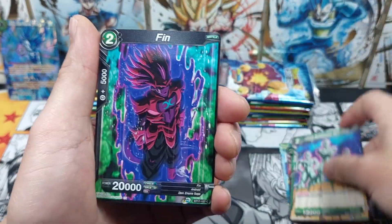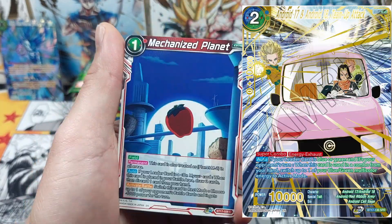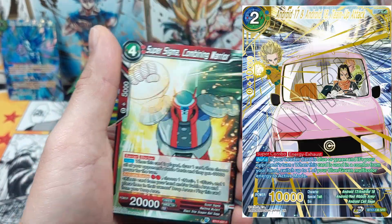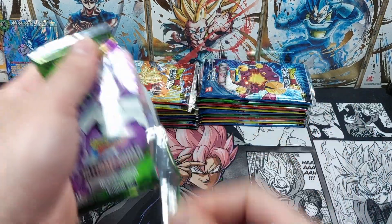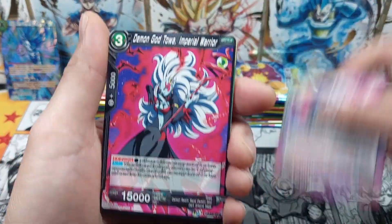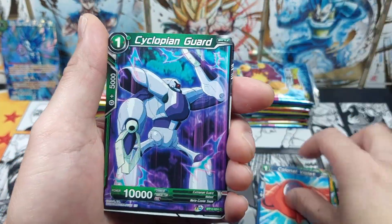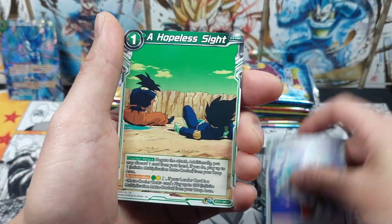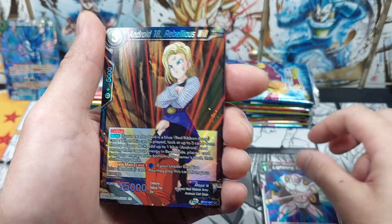We've got Gamma 1 and Gamma 2 from the new movie. There's a bunch of nice SPRs inside this set as well. The one that I actually want the most is the androids inside the pink car — that looks absolutely awesome. It's probably my favorite special rare inside this set. It feels pretty good to be opening up some packs. Been pretty quiet lately, not much to open up since Realm of the Gods, so I've actually been itching to open up some stuff.